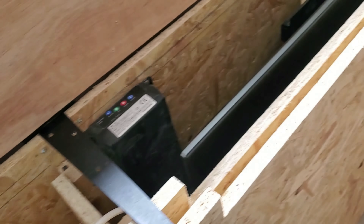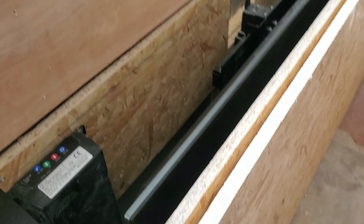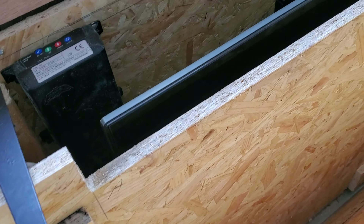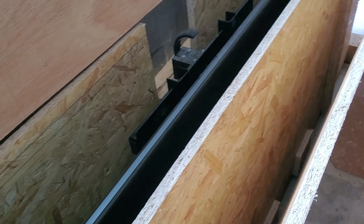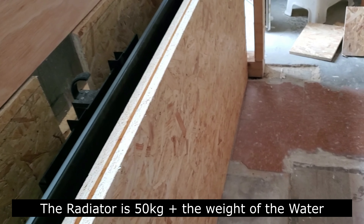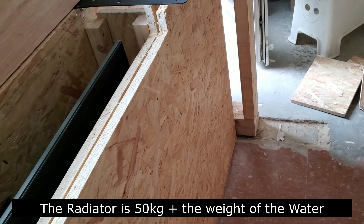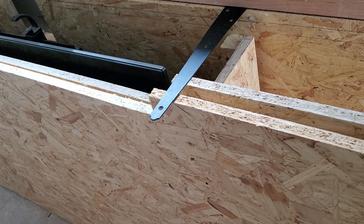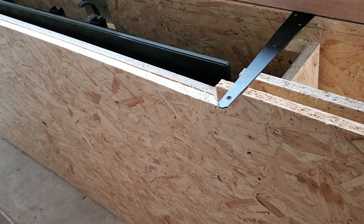I'm going to screw this bit on now and cut that by hand. I need to strip all this down again and put in extra screws — this has to be very, very strong. This has to be unbelievably strong. The radiator is about 35 kilograms — not a lot really — but it's full of water, and if anything goes wrong you're going to have the house flooded. It cannot fall. So it's over-engineered, but it needs to be.